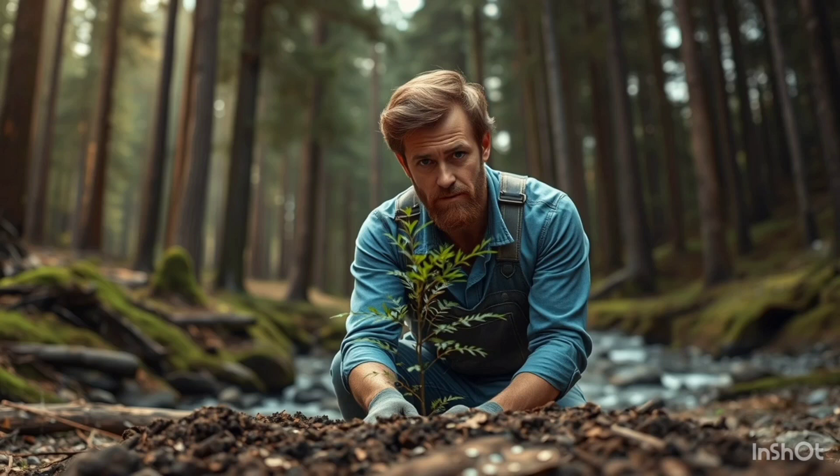Now, let's talk about the challenges I faced when attempting to plant 1000 trees. First off, space was a major concern. My backyard isn't exactly a forest, so figuring out where to plant all these trees was tricky. I had to map out the area and make sure there was enough room for the trees to grow without overcrowding each other.